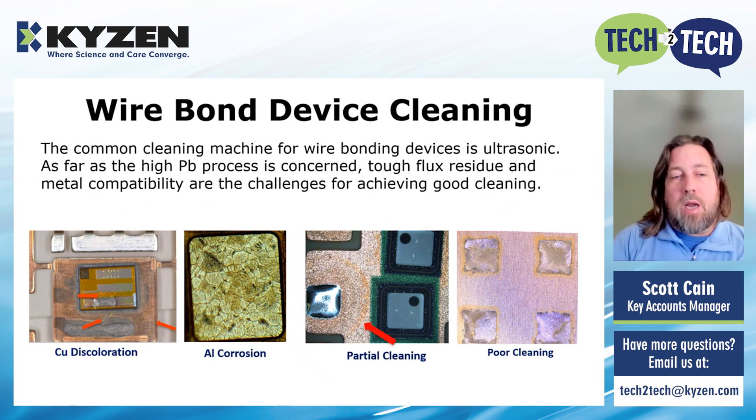So what does it look like when it's not clean? If we take a look at these four pictures — left side versus right side — on the left side we're looking at material metal compatibility issues where we may have discoloration or corrosion with aluminum. If the process is not dialed in and the chemistry can't handle all the different materials, this is what can happen and will cause a failure in the field. Looking at the pictures on the right, this is partial cleaning, poor cleaning. We have materials that work well together but the process isn't dialed in enough to remove everything, so we don't have that beautiful flat, clean surface needed for the wire bond and encapsulation process.